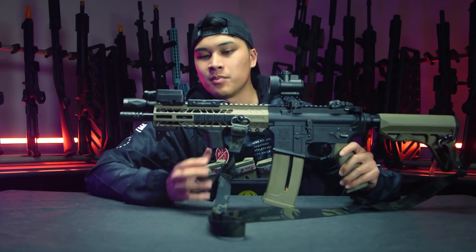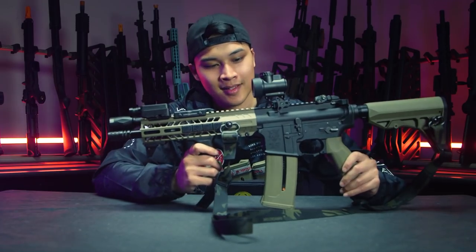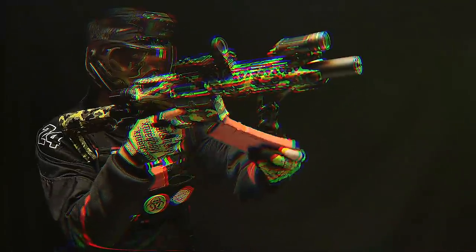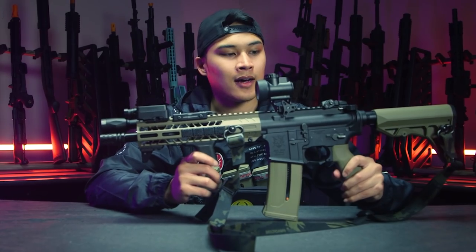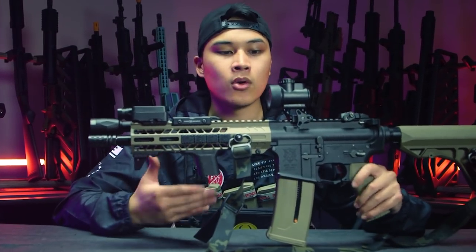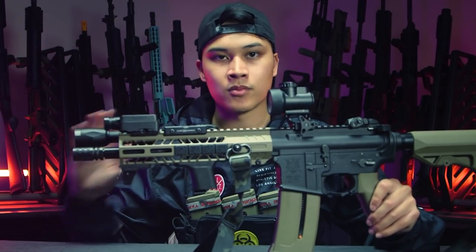What inspired this build? Honestly, the stimulus check. But more simply, I wanted to build an outdoor-themed build because I usually build either all-black guns or super loud colorful ones — you've seen my yellow gun. I wanted to dip my toes into the milsim side of things since I'm starting to play more outdoors. I still wanted to keep a futuristic flair, which is why I went with this rail style and all the PTS slim, sleek furniture.